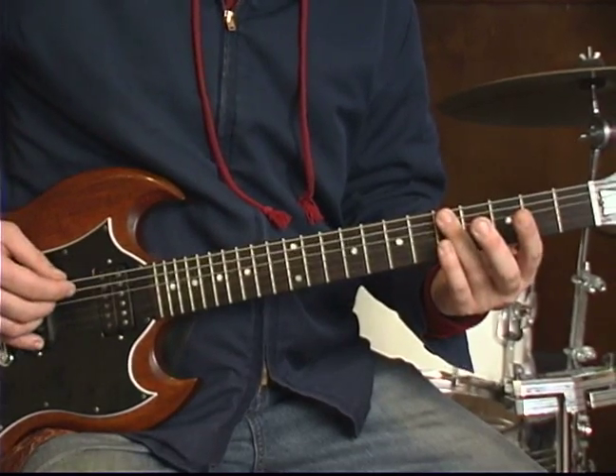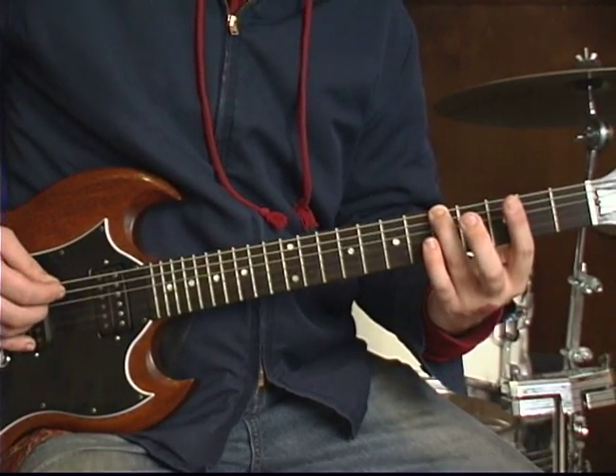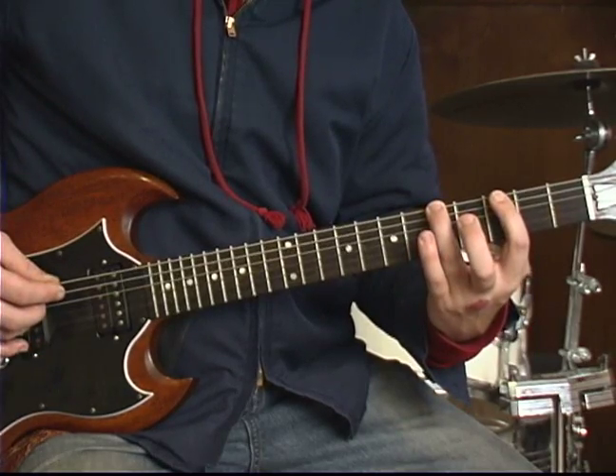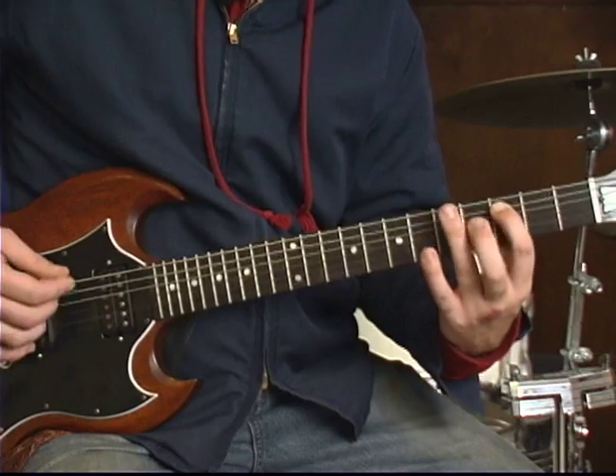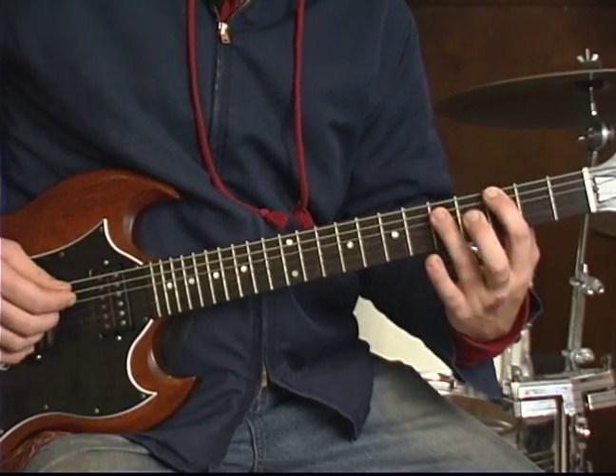On the low E, you play the fifth fret, third fret, A string, third fret, repeat, then fifth fret on the A string.